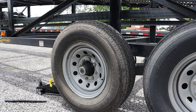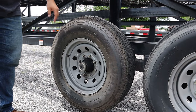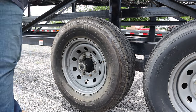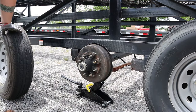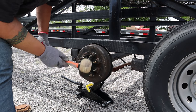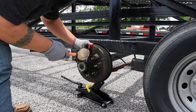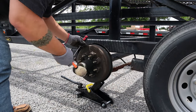The very first thing we got to do is jack the trailer up. Next we're going to take the lug nuts off and get the tire off. After that, we're going to get this cap off — it's usually a screwdriver and then a rubber mallet. It works pretty good. After you initially get it started you can work it off with the mallet.